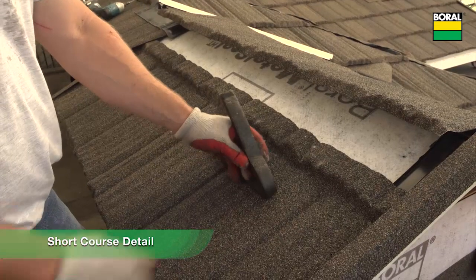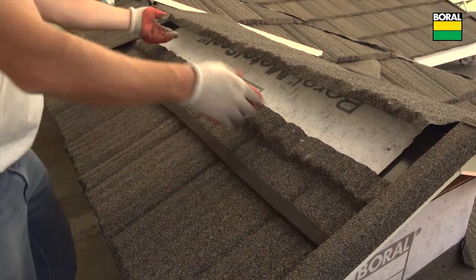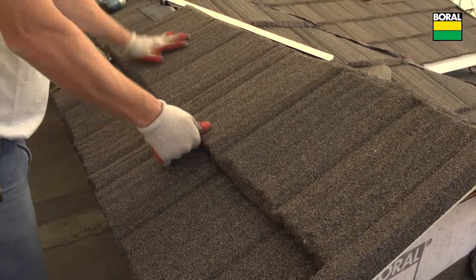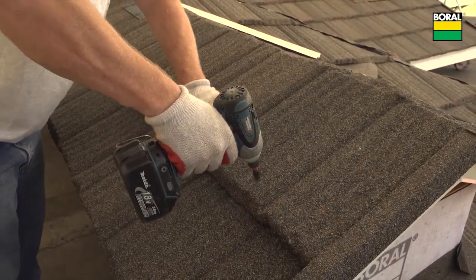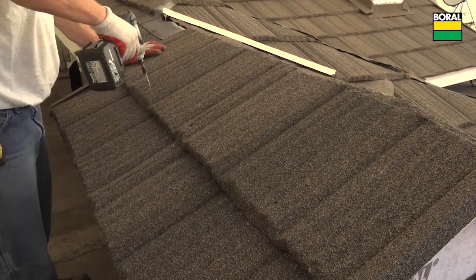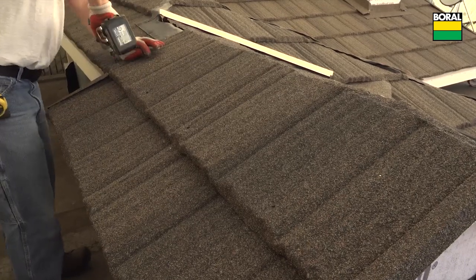Fit a full panel across the lower section of the short course area. Apply foam tape or barrier foam on top of the panel where the nose of the course above will be aligned. The ridge cut sections can be overlapped at the ridge center line. Fasten the panels vertically through the foam and lower panel into the roof deck. Top fasten panels must be sealed and stone chipped.